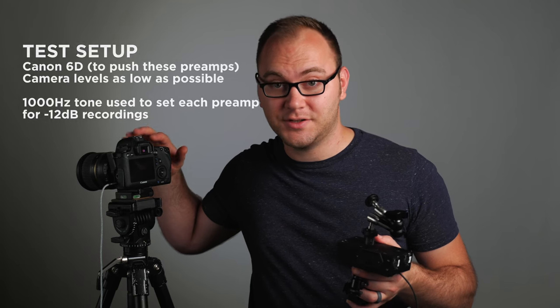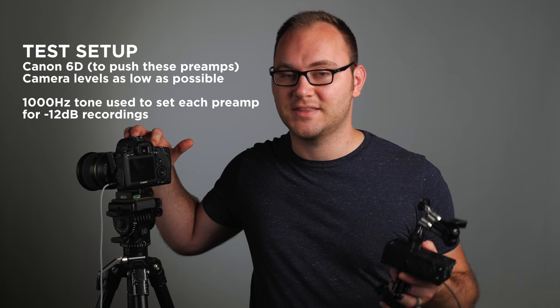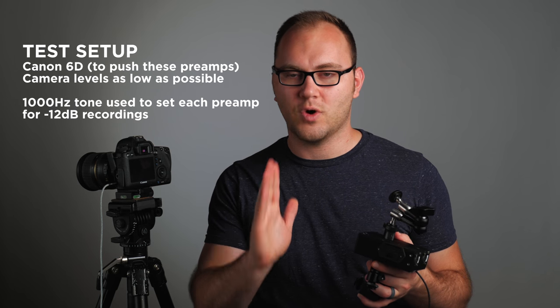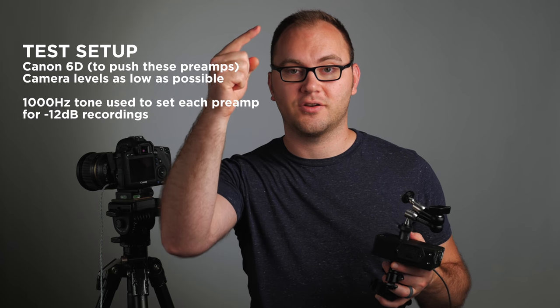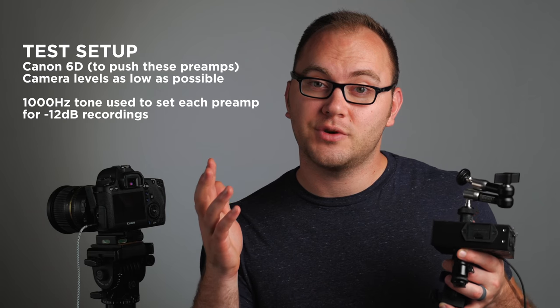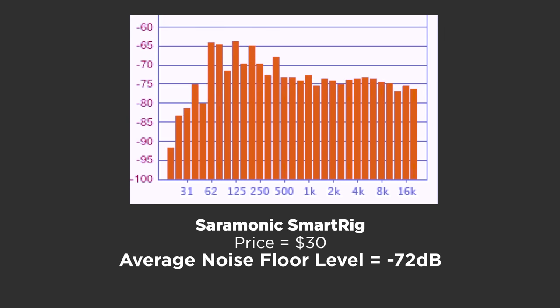Now let's get onto the noise test. The way I set this up was as scientific as I could get it — I set up a 1K tone generator and this microphone one time, so that setup didn't change at all. I'm going to show you a graph where just keep in mind the lower that number is, the better. Each one of these tests will be conducted in order of cost, starting at the cheapest and working our way up.